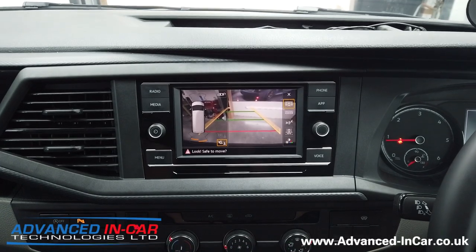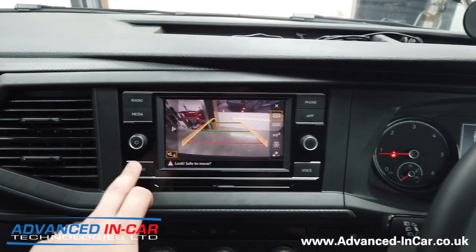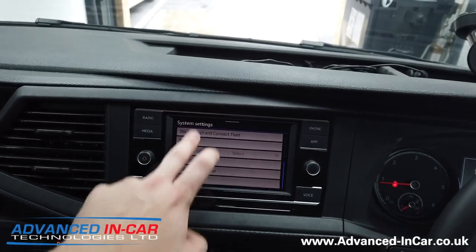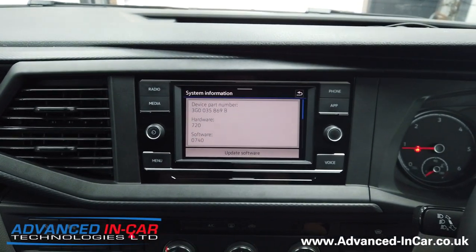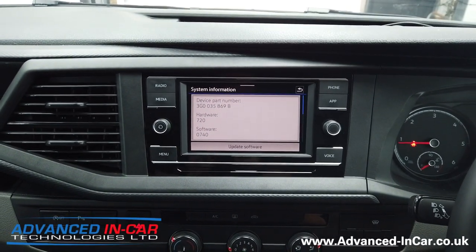If you've got a T6.1 with the Composition Colour, we're going to ask you for a few bits of information. Mainly, when you go to Menu > Settings > System Information, we need to know what part number you've got — which is really important — so that we can confirm this Composition Colour unit can indeed have a camera fitted to it.